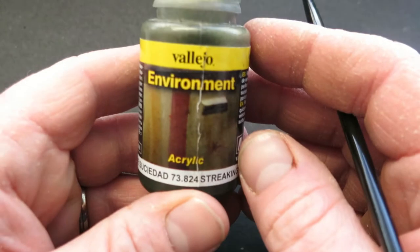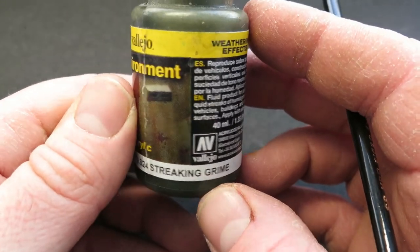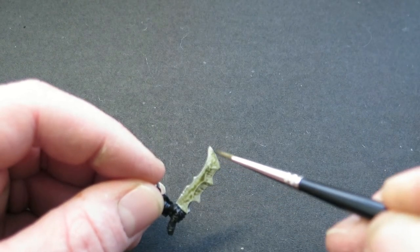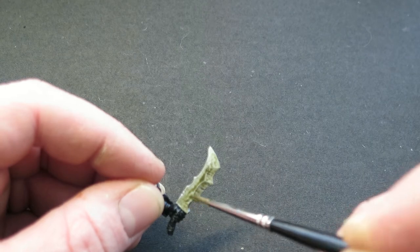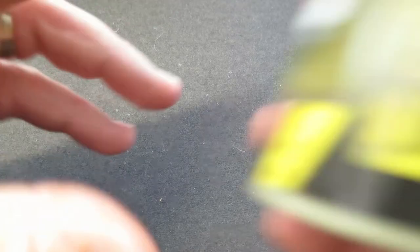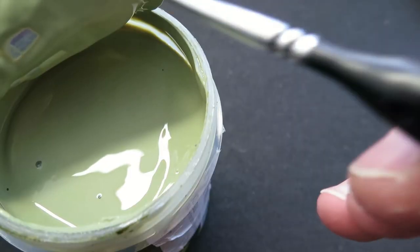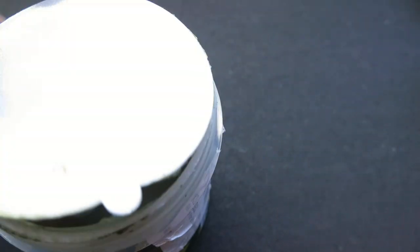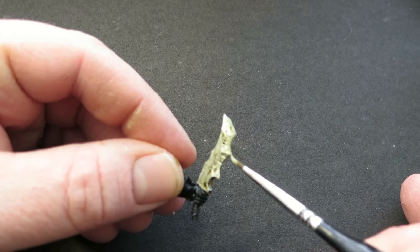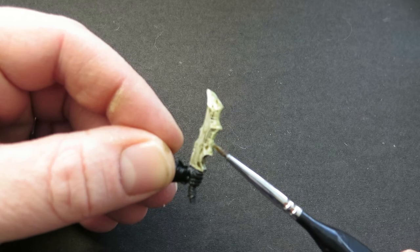Option three is super easy and really quick. First of all, I'm going to use the Vallejo Streaking Grime to give it that wash effect and take down the shininess of the silver — it also makes the whole blade look slightly grimy and grotty. You may have seen in a recent video that we tested the AK Interactive Swamp Green Water Gel. I'm going to put this stuff onto the blade neat, just along the cutting edge, dragging it back slightly to create little streaks, but leaving pools of it around the recesses of the blade.